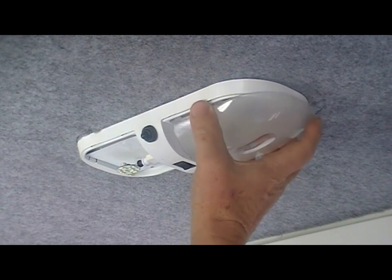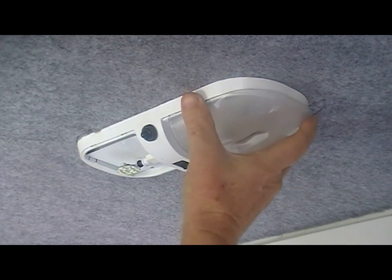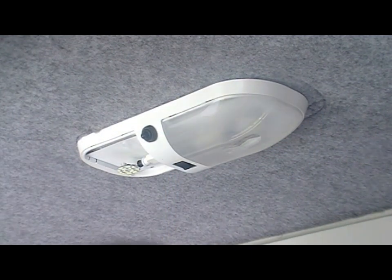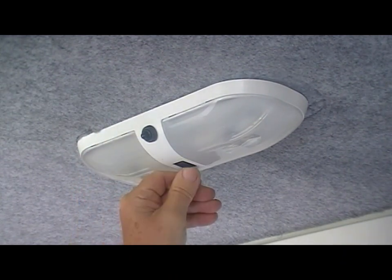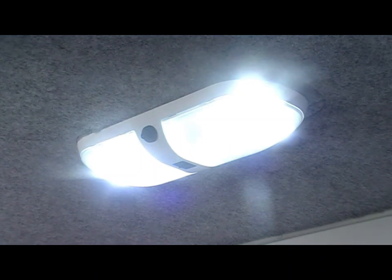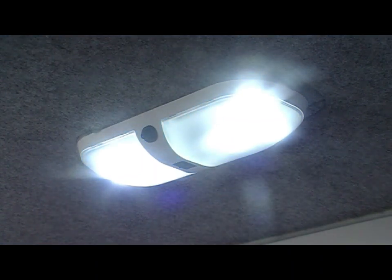Put the light covers back on, turn it back on again — the light covers just diffuse the light slightly.